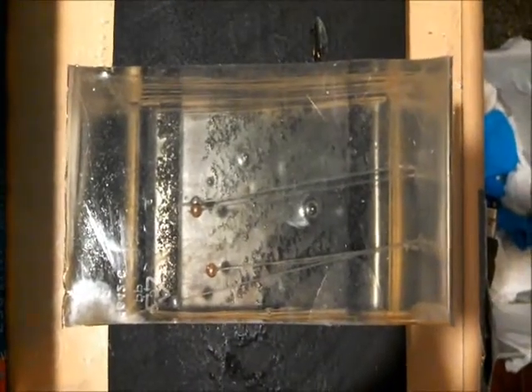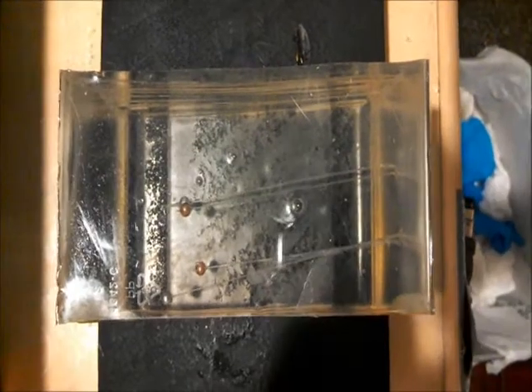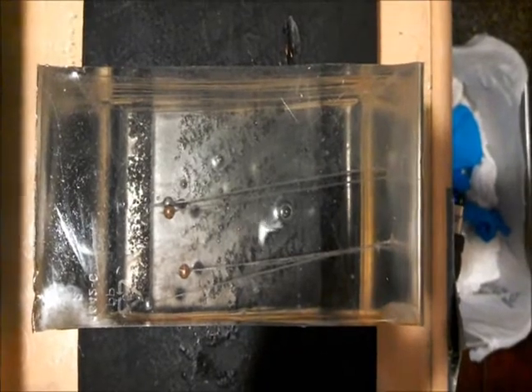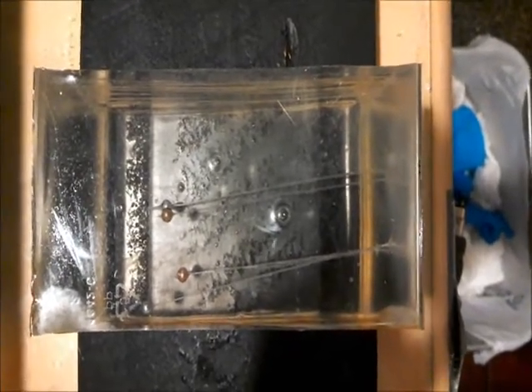It looks like that's another air gun myth busted. In the end, BBs are just BBs and no matter what they're plated with, they're just balls of steel and they'll do the same thing no matter what they're plated with.